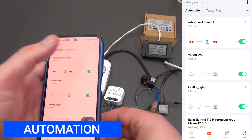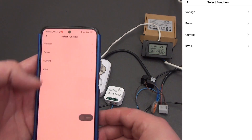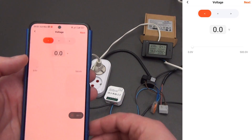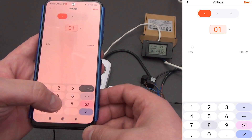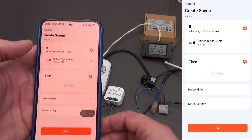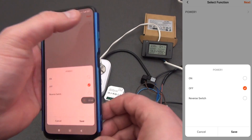Let's see what the device can do in terms of automation. Choosing automation and selecting our device, four parameters can be involved. The first is network voltage. An example: if the voltage is less than 180 or more than 240 volts, send a notification or turn off the load. To set this up, indicate less than 180 volts, click next, and select the device you want to turn off.